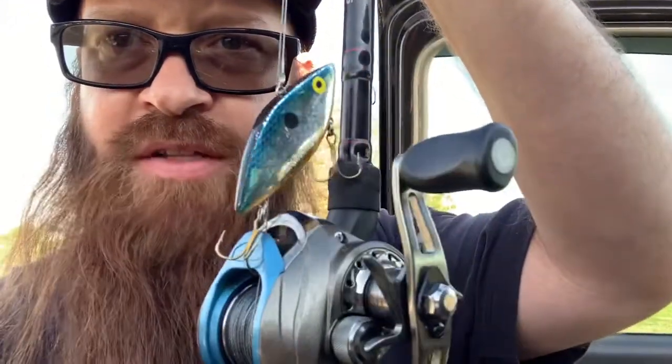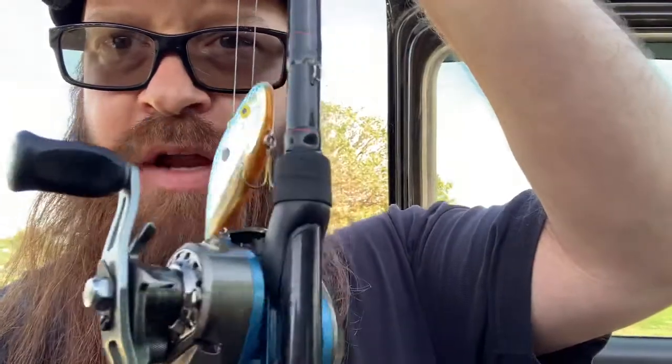All right guys, that's it, I'm done for the day. Caught two nice bass today. I'm gonna show you guys the rod, the reel, the line — everything I used today, something I rarely do. The first fish I caught on this rattle trap right here — it's a half-ounce rattle trap, blue on top, chrome with an orange belly.